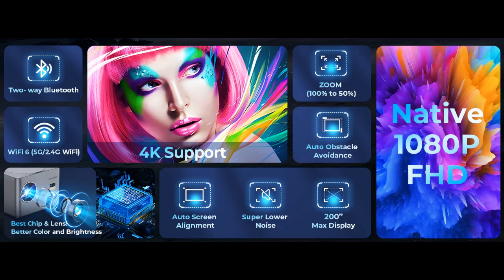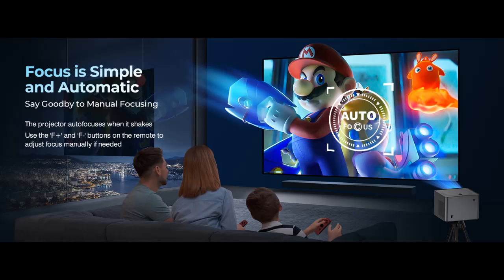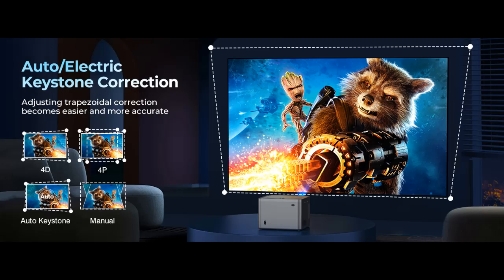Fast Autofocus: this projector automatically focuses within 3 seconds after startup. You can also use the F+ and F- buttons on the remote control to manually adjust the focus if needed after autofocus. If you don't want to use the auto function, you can disable it in settings and adjust manually with the remote control.